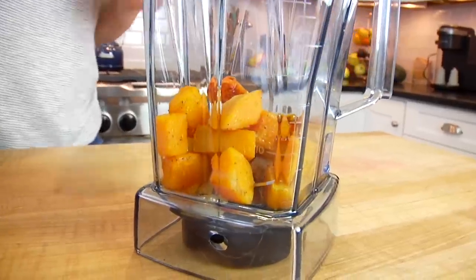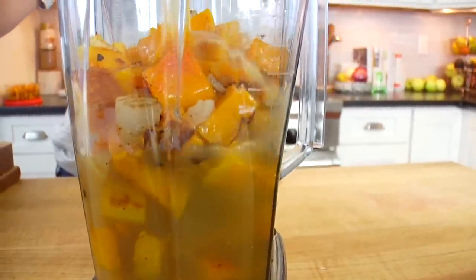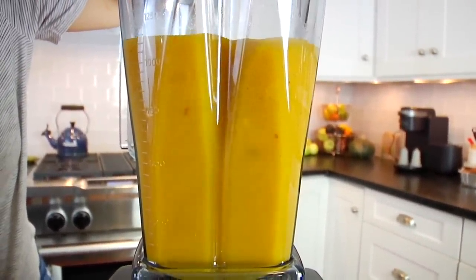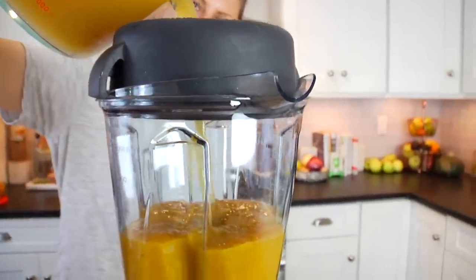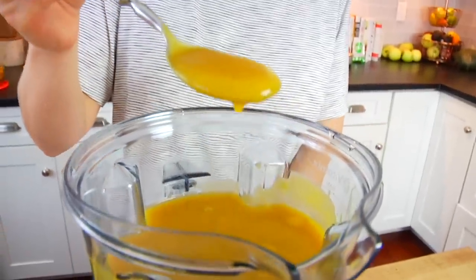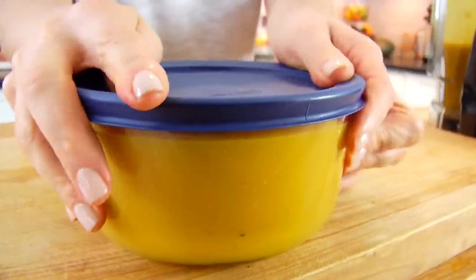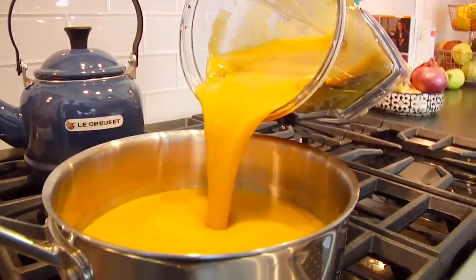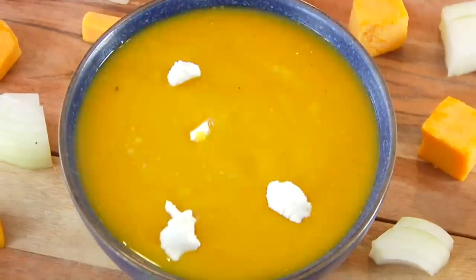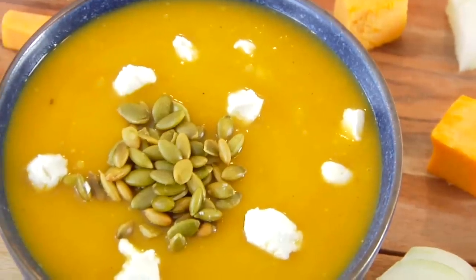Once the squash is cool enough to handle, transfer it into a high-speed blender along with some veggie broth — I'll leave the exact measurements in the description box below. Pop on the lid and blend until you have a nice, rich, thick, creamy consistency. If it seems too thick, just add a little extra broth or water. When it's done, it should look almost velvety. From here you have two choices: transfer it to an airtight container and store it in the fridge as a quick lunch or dinner during the week, or transfer it into a pot, heat it up, and serve it in your favorite bowl. I love to top it with a few dots of goat cheese and a sprinkle of roasted salted pumpkin seeds — they add great flavor and texture. So smooth, creamy, and comforting.